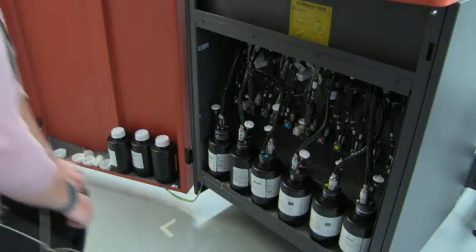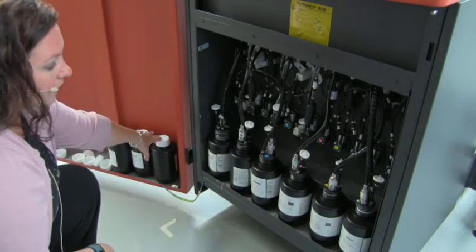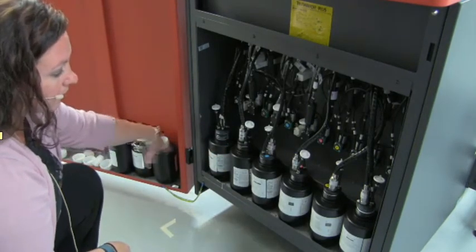As far as changing out ink bottles, if you have one bottle running low, you can put it over here on the door and hang onto it until you've used some of the ink in the full bottle. Then you can pour the remaining ink from the removed bottle into the new bottle, eliminating any waste of ink.